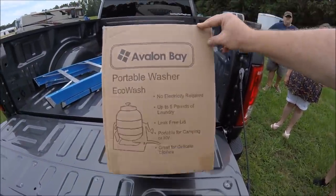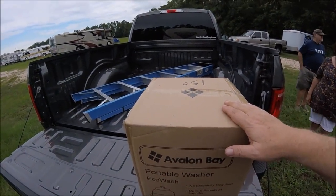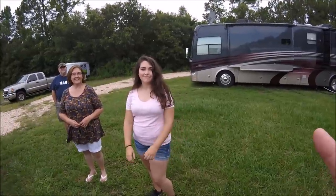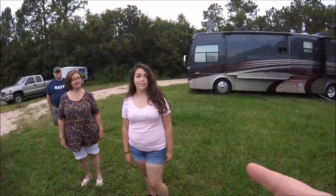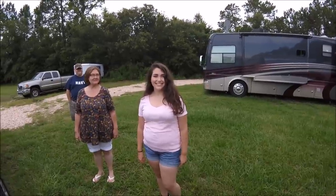We're going to be unboxing this and I have some helpers today that I'm very excited to show you. I want to introduce you to Amanda. Hi Amanda, you're going to help me with the Echo Washer today? Sounds good. The Echo Washer is supposed to revolutionize the way RVers do laundry. We're making history, right? And you're on camera helping me.